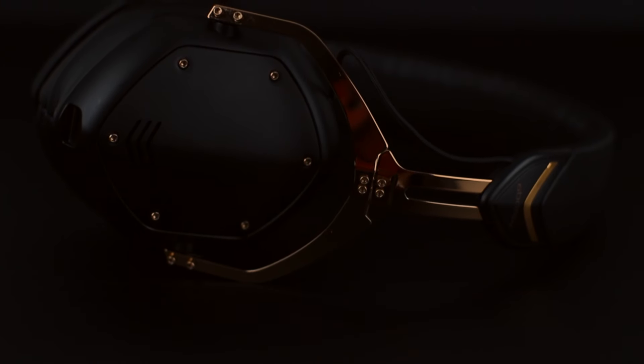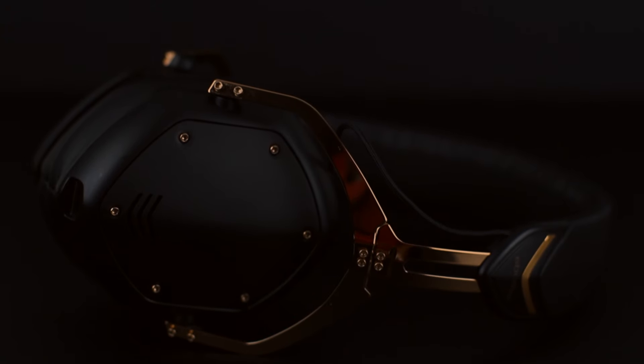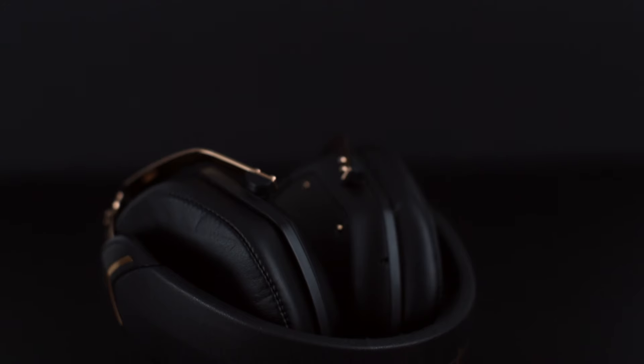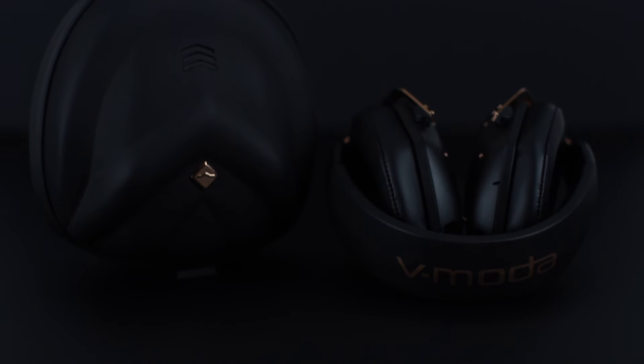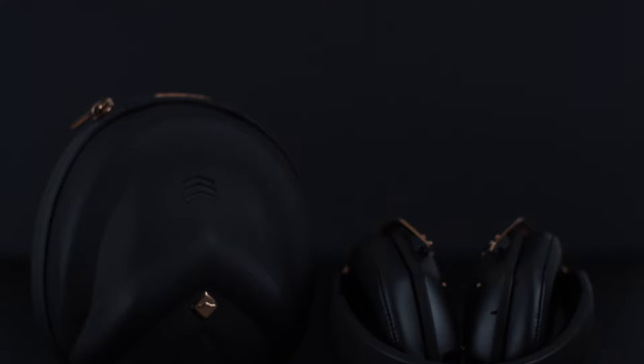The Crossfade 2 Wireless is probably the most portable headphone in this category. It features V-Moda's click fold hinges which allow you to fold it into a super compact palm-sized form factor, and it fits into an exoskeleton carrying case that's really super compact, making it easy to carry with you everywhere.